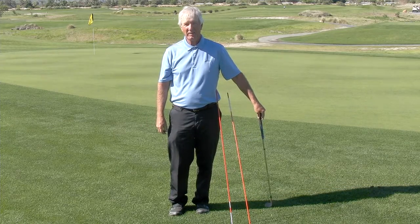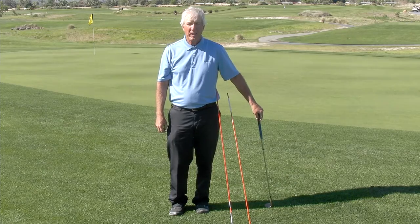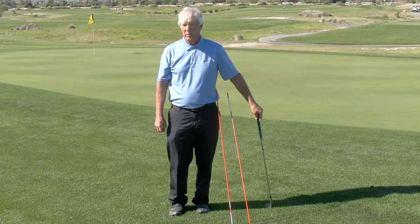Hi, Dave Cahill here with Cahill Golf in the beautiful Palm Springs. Today we're going to talk about an easy way to improve your chipping and pitching accuracy.